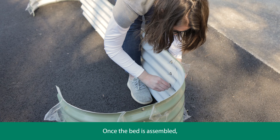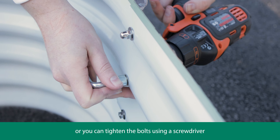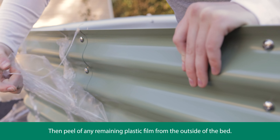Once the bed is assembled, tighten it all up using the tool provided, or you can tighten the bolts using a screwdriver and a power drill with a socket attachment. Then peel off any remaining plastic film from the outside of the bed.